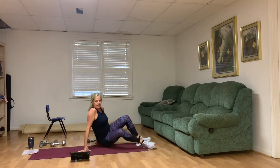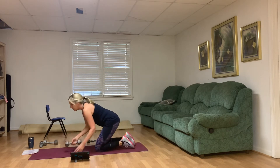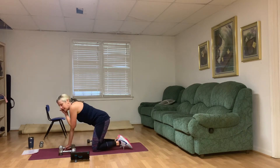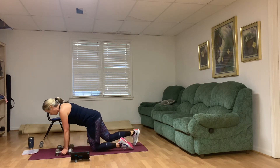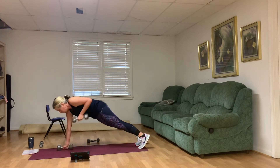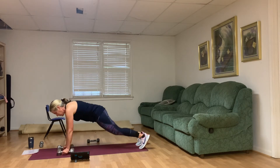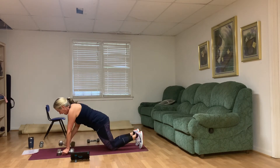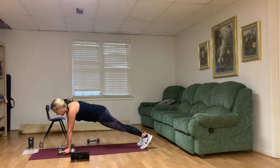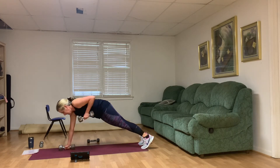We've got plank rows next — go ahead and grab two weights. If you do plank rows, please put your knees on the mat as a modification if you need to. We're going to do 10 total, wrists are below the shoulders. One, two — that elbow comes all the way up — three, four, from your knees if you need to, five, six, seven, eight, nine, and ten.